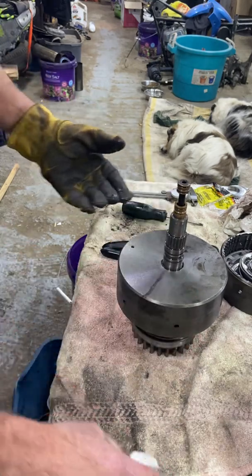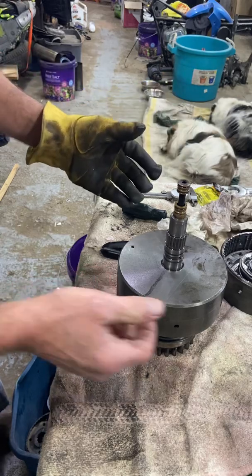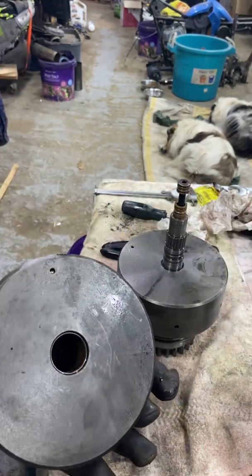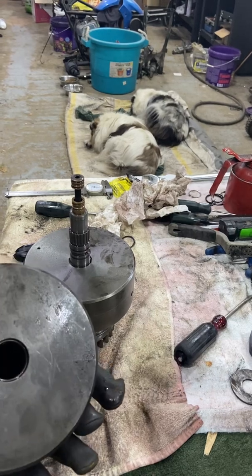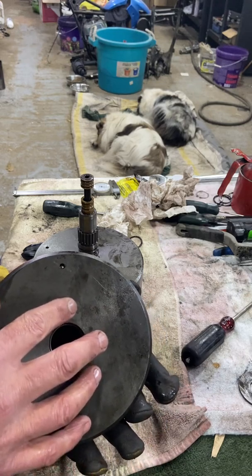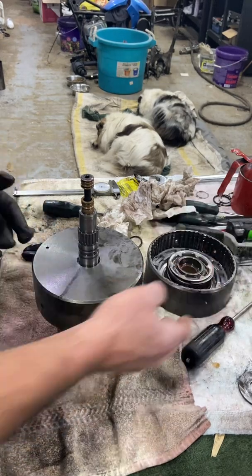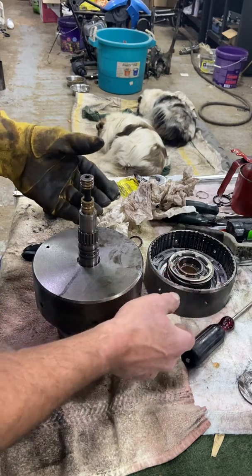So we've got this clutch hub — the basket and discs all put together. One thing I'll mention again: the check ball. Don't forget it. When you put this back together, you have to make sure that's in there. You know what's going to happen if you don't — you're going to lose all your fluid pressure and you've just wasted all that work.